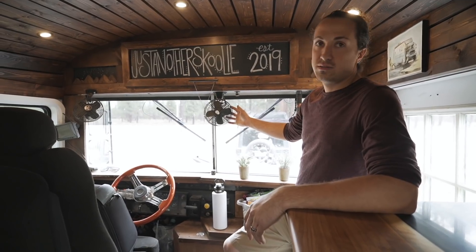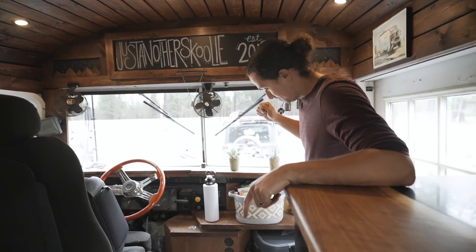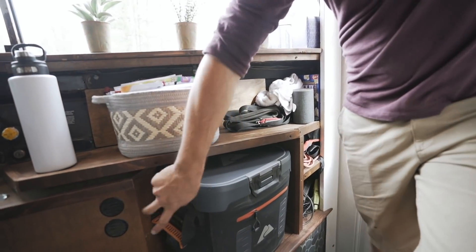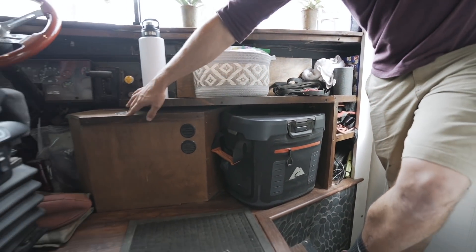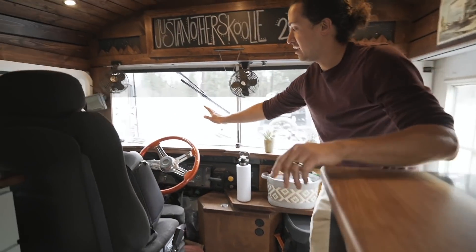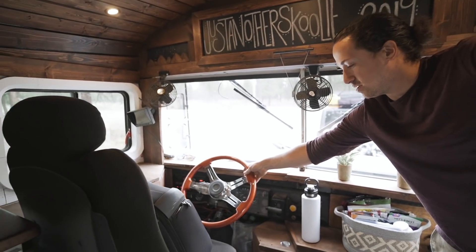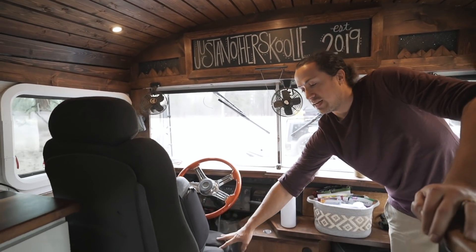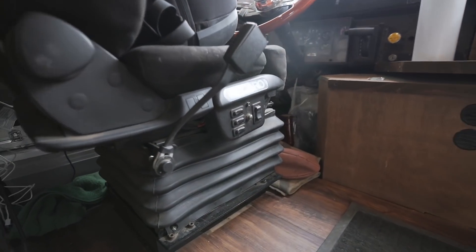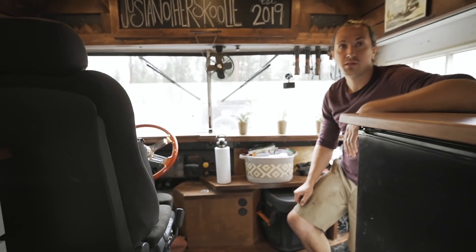We kept the stock 12-volt fans just in case, though we really haven't had to use them. Down here we actually have a diesel heater hidden back here which vents out here as well as here to help with defrosting. We upgraded the steering wheel — a little more comfortable and looks a bit better. We also added an air seat — a Recaro brand air seat, got it second hand, and it's been awesome to drive with.